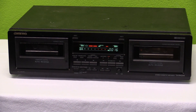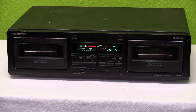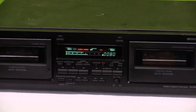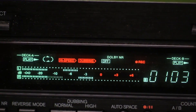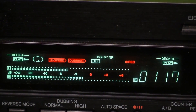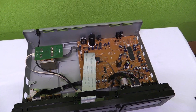There it goes — I have the counter selected for deck B so we can see that going. Let's zoom in at the display. The camera doesn't really want to focus in on that, but it says 'high speed dubbing' and a record indicator is there.